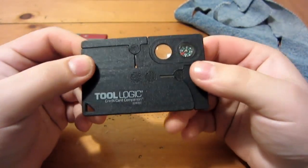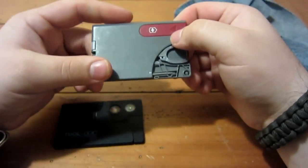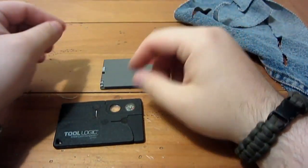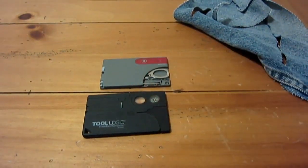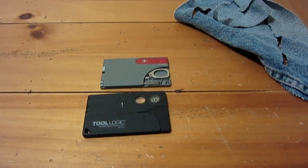That's it guys, hope you enjoyed the review. I enjoyed carrying this knife, but now that I've done the review I'm going to swap back over to the Victorinox Swiss card — it's just my preferred credit card size multi-tool. Hope you guys enjoyed the video, thank you very much for watching, and I hope you enjoy the rest of your day. Take care.